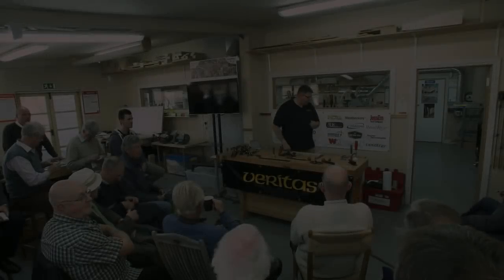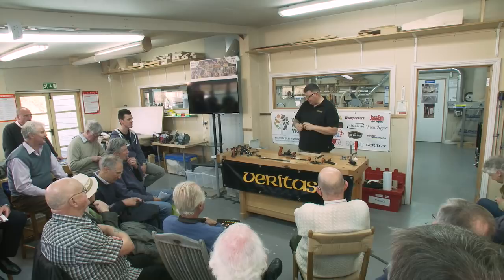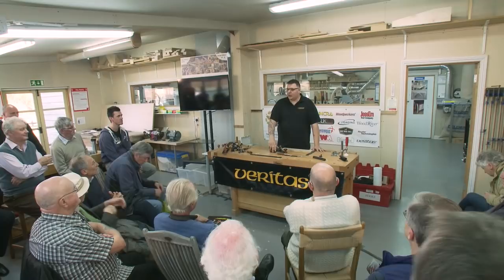Welcome back. We're going to talk a little bit about scraping planes. The scraping plane is probably one of the tools that causes the most consternation because people have trouble setting them up to use properly. I'm going to talk about how to set them up in order to get good results.